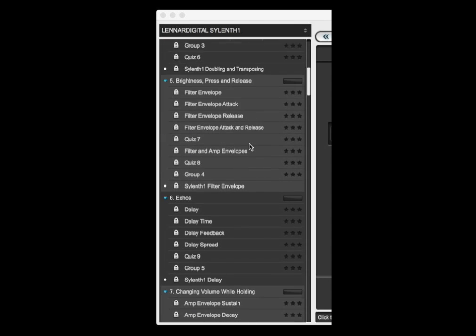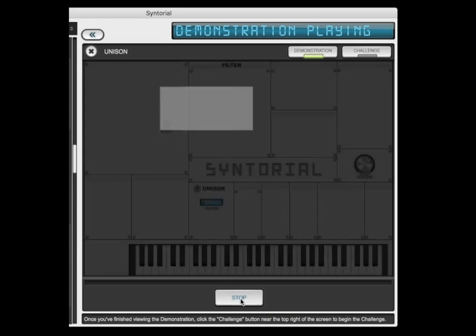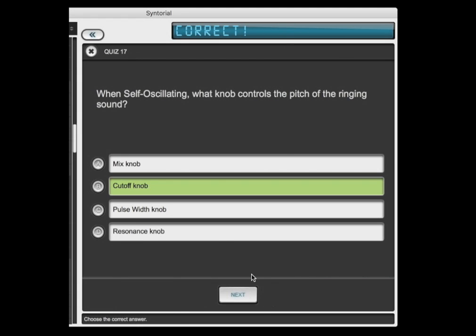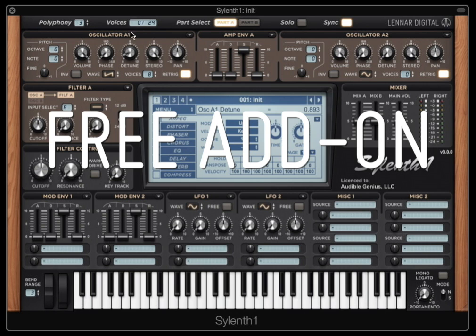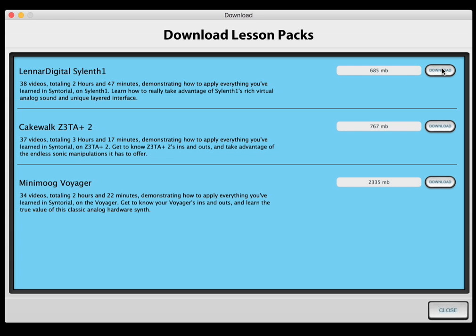These 38 new videos are spread throughout Centorial and will show you how to take everything you've learned from Centorial's video demonstrations, interactive challenges, and quizzes, and apply it to Silent One. Best of all, it's a free add-on for all registered Centorial users, easily downloadable from right within the Centorial app.